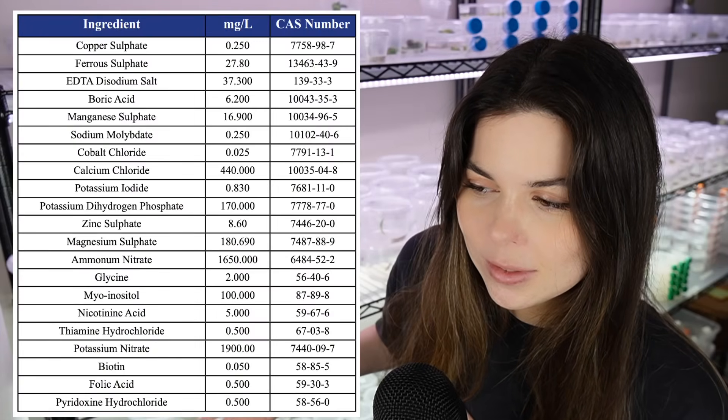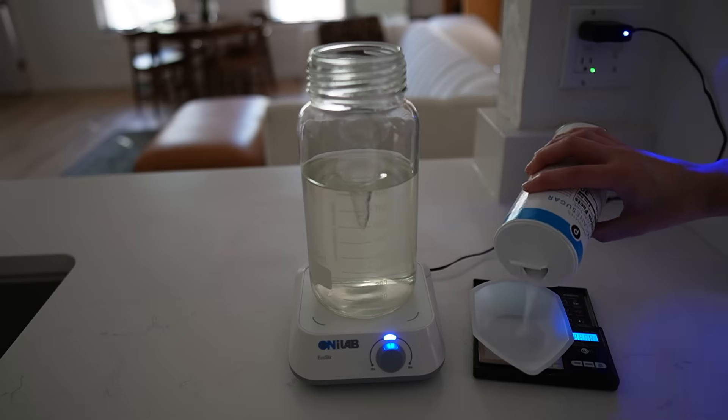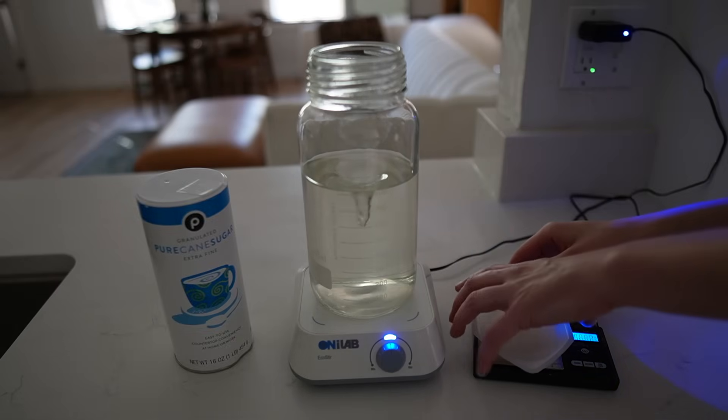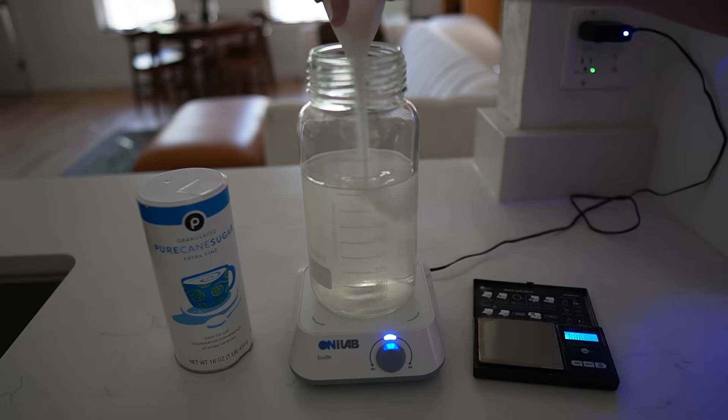You could theoretically make MS yourself by mixing together all of these different chemicals in the correct ratio, but Plant Cell Technology — today's sponsor — has already done it for us. Then I'm going to add 30 grams of sugar. It's pretty standard to add between 25 to 30 grams of sugar per liter of media, consistent throughout every single protocol. This will be the carbon source for our plants.